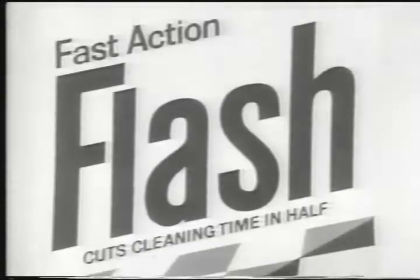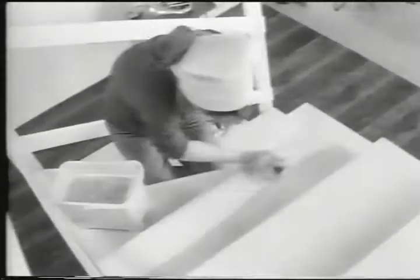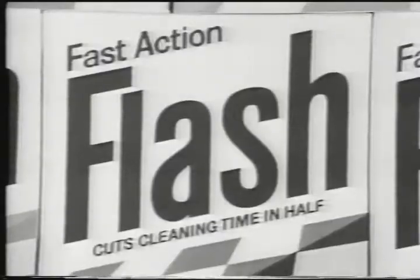Look, this Flash is fast. Here, there. Wherever winter clings, Flash makes short work of your spring cleaning. With fast action Flash, you just dash, dash, dash. And finish fast. Come on! Cut a dash, cut a dash. Spring clean with Flash.